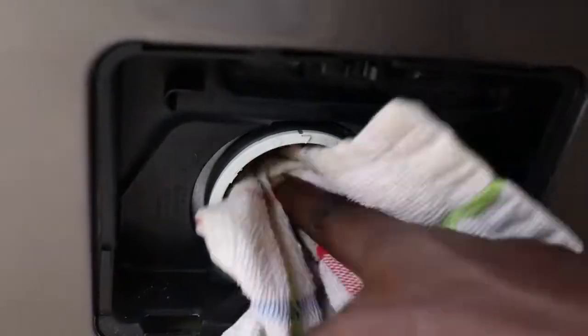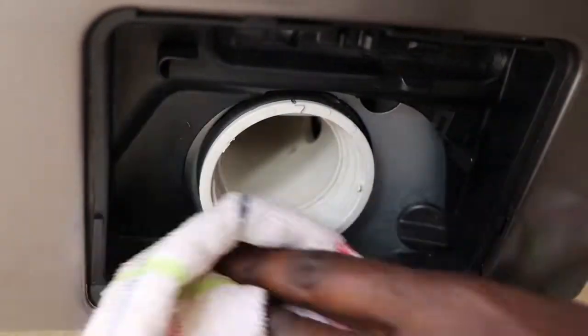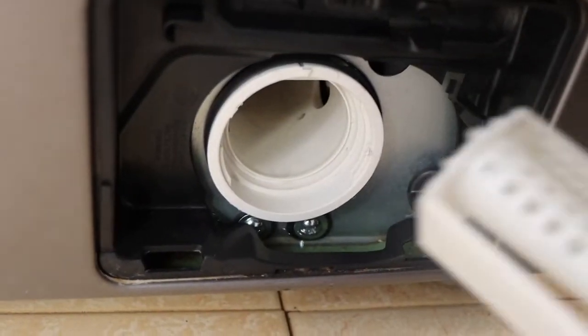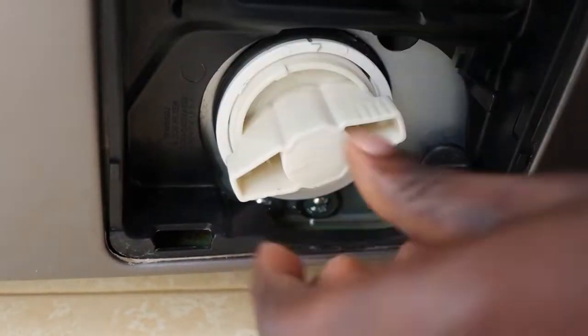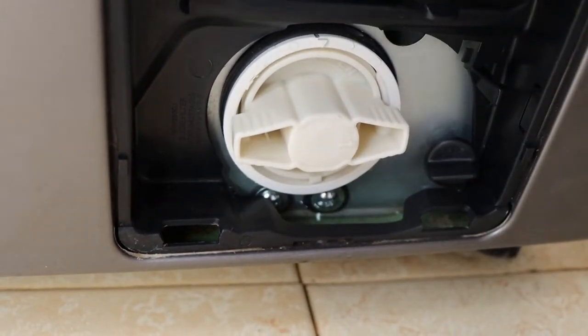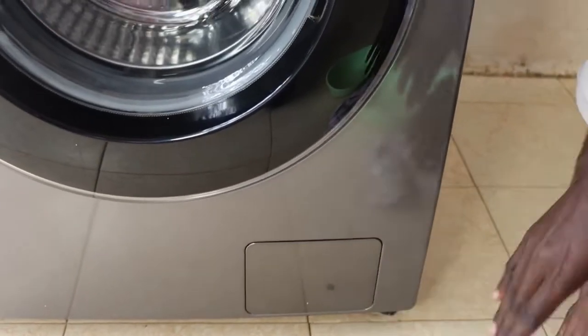Once your filter is clean and this place here is also clean, just return your filter and turn it clockwise like this, then you return the cover. That's how you clean your pump filter.